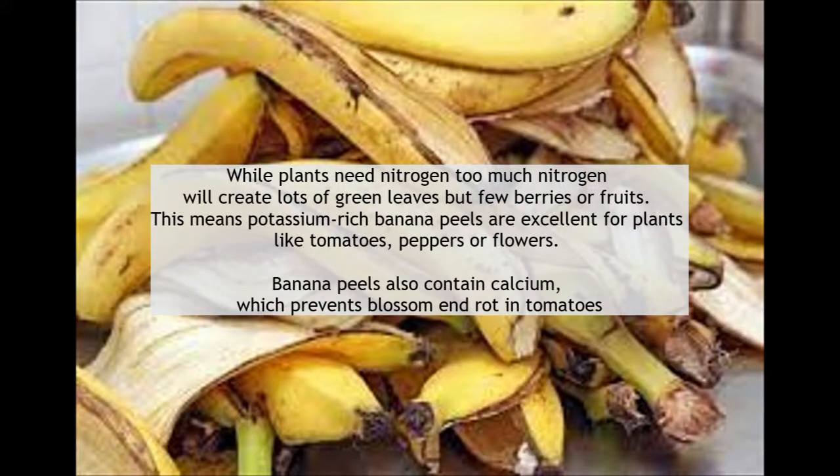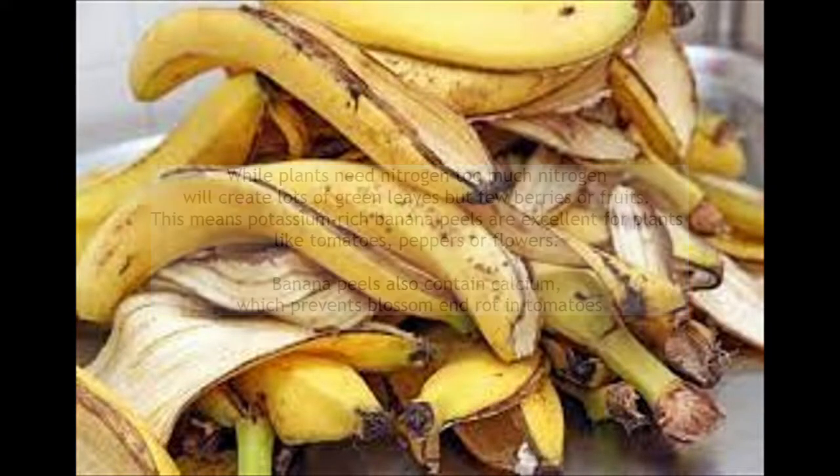Have you ever used banana peels in your tomato beds? I would love to hear your thoughts on that — what success you've had with either a larger harvest or maybe even keeping away pests, because I've had quite a few pests here in my garden. Until then, hopefully more tidbits on the way. Have a great afternoon, I'll see you next time!